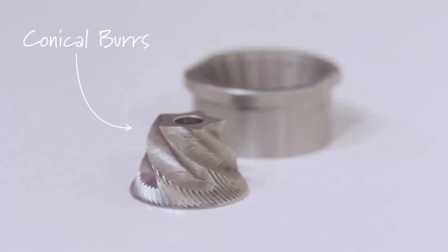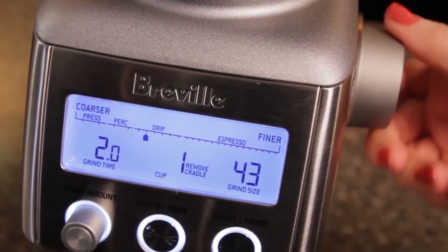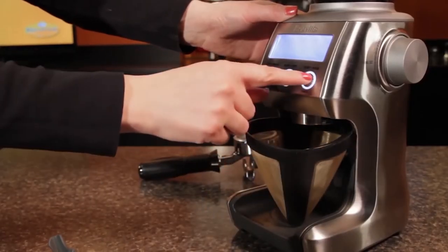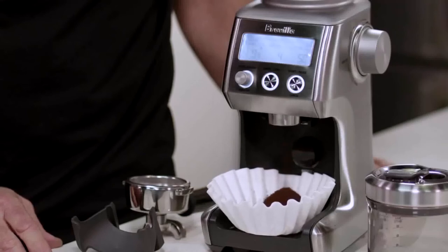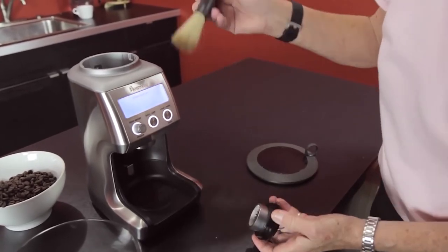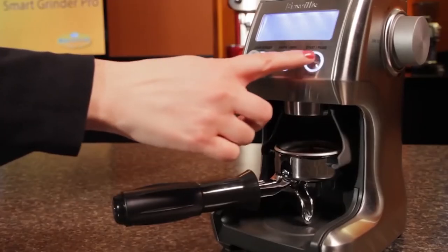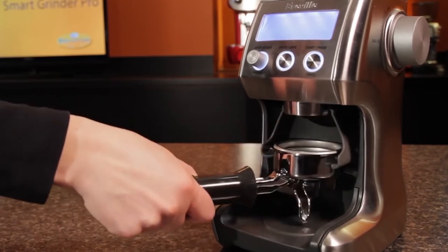The Smart Grinder Pro features high-quality burrs which will last a long time, a digital display, and plenty of convenient features, making this grinder fast becoming one of the most popular options out there. It's programmable with a timed grind setting and remembers your past grind times for repeating dosages. It's easy to use with intuitive controls, deposits grinds into an included sealable bin, and is quite easy to clean. This is our pick for best value amongst electric coffee grinders.